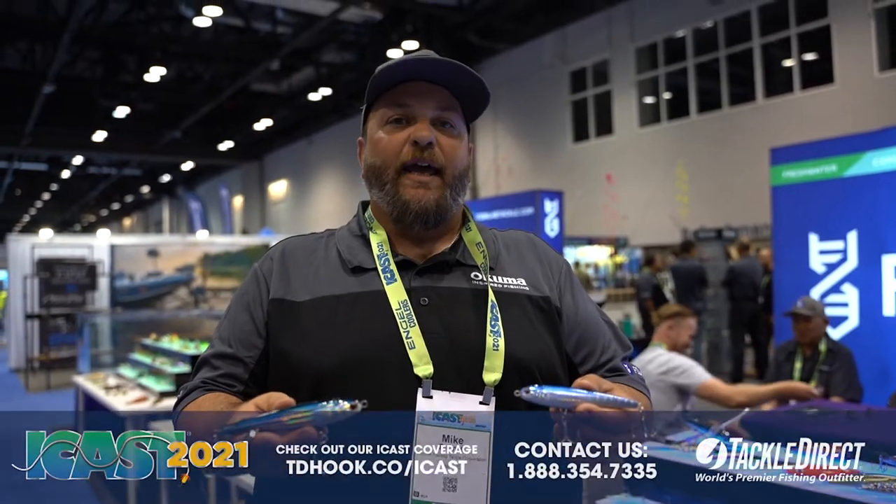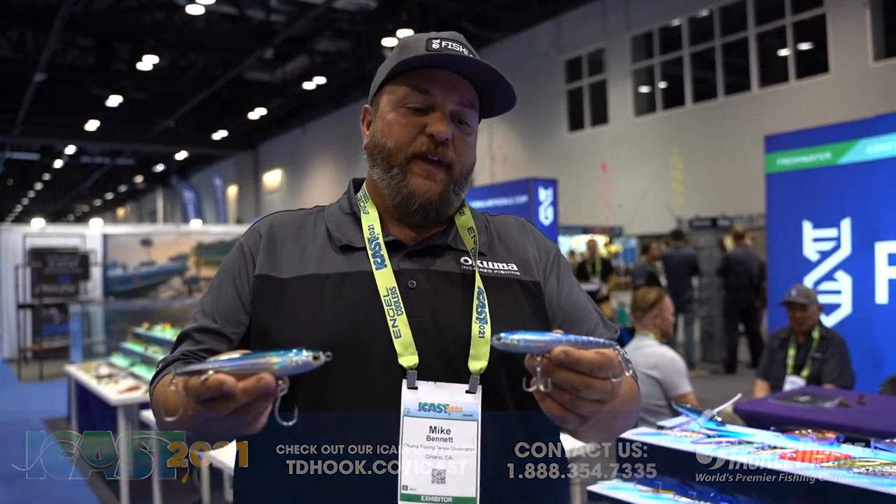Hi, I'm Mike Bennett, product manager of FishLab Tackle. We're here at ICAST 2021 and I want to introduce you to the FishLab stick bait family.